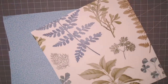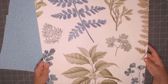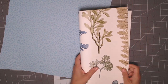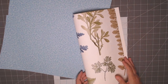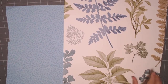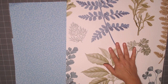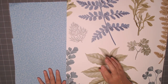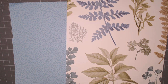I'm going to use these two sheets. I was on the fence because this one is so beautiful I thought maybe I should use it for a cover. But I tend to let scrapbook paper sit for years without using it, so I'm just going to use this up.